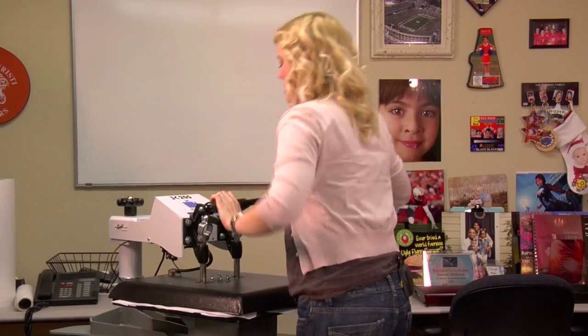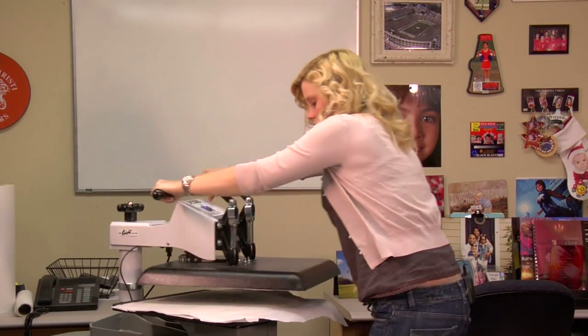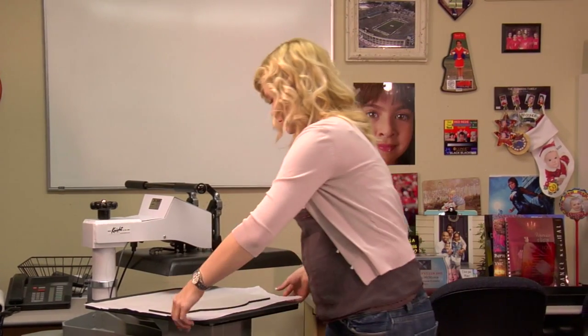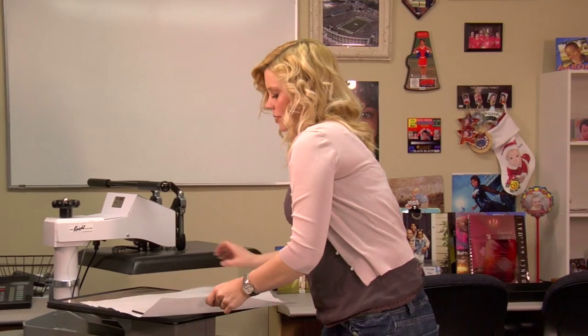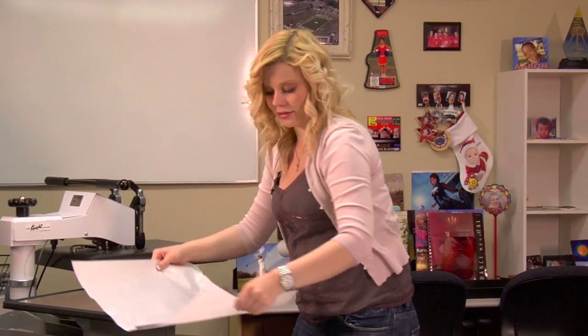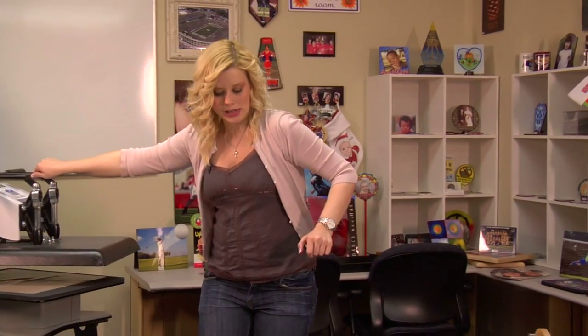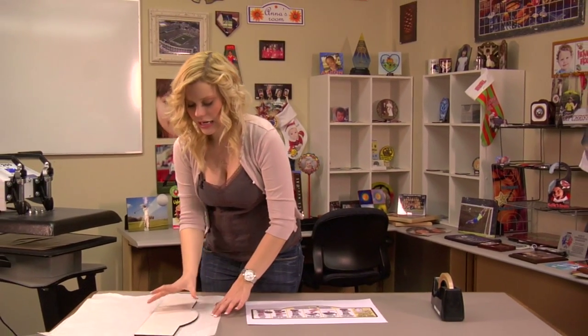I'm going to pre-press for 20 seconds using medium pressure at 400 degrees. Once your 20 seconds is up, we're going to lift and swing away on our press, move our top sheet of protective paper, and slide the piece of hardboard over. It should be warm so watch your fingers.